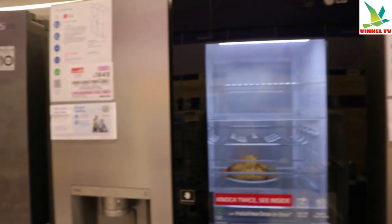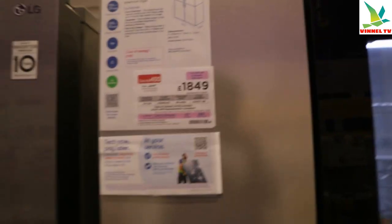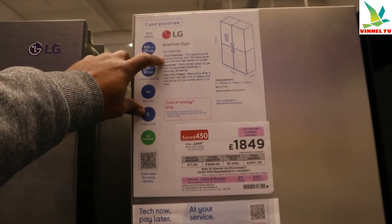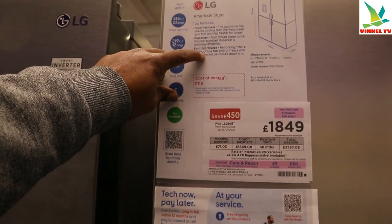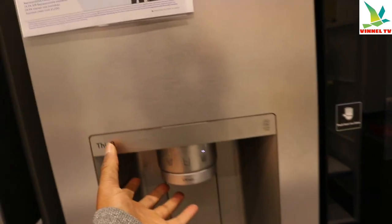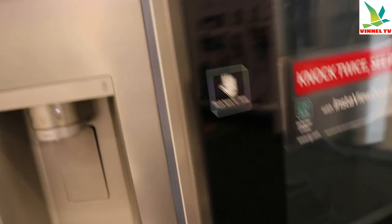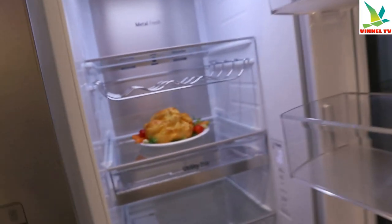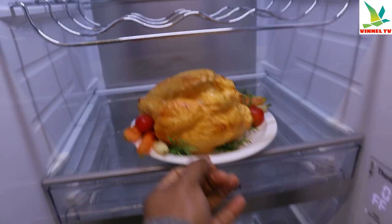I love this one — £1,849. This LG American-style has top features: food freshness, dispenser, fast chill and freeze. There's a tin-cured water dispenser here — just open it up. This is powerful stuff.